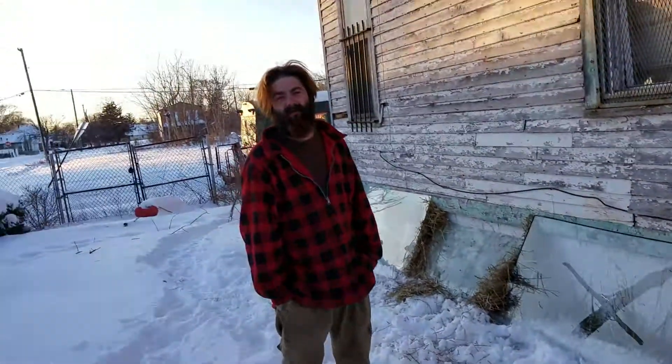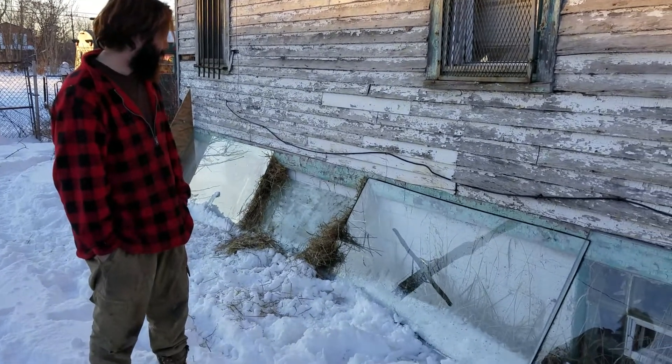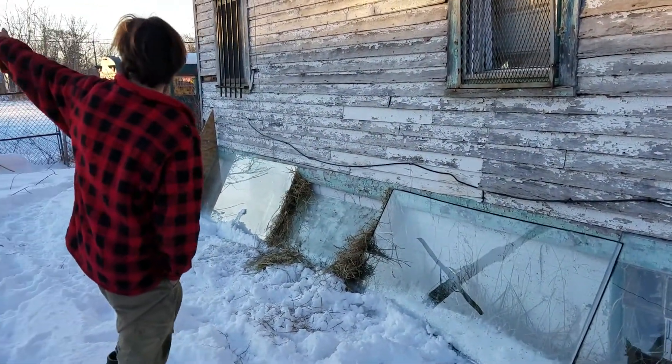Hey, how are you doing? Rock Club Foundation. We over here at the headquarters, and my brother called me and had this idea of putting glass on the outside of the house, the assignment setting.